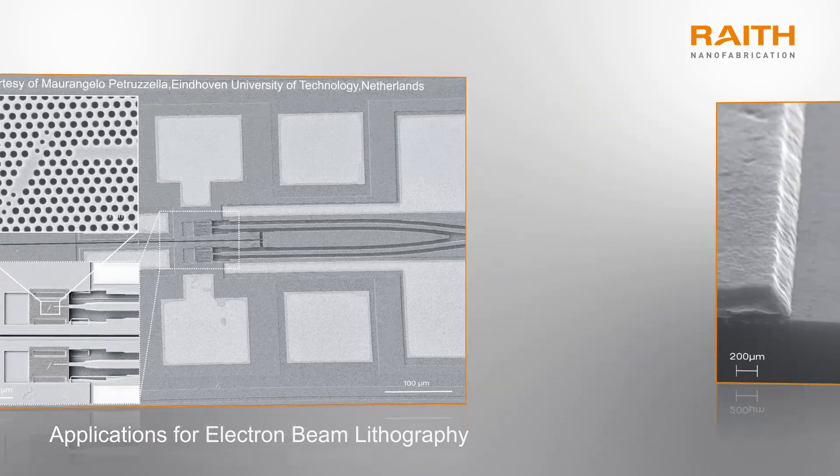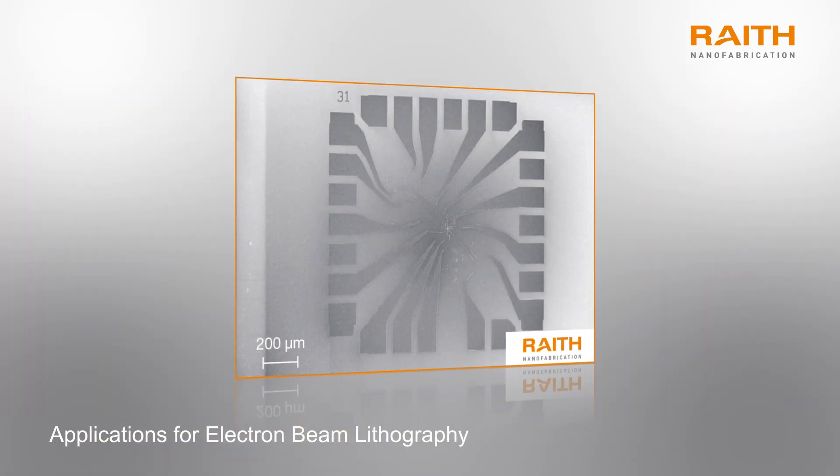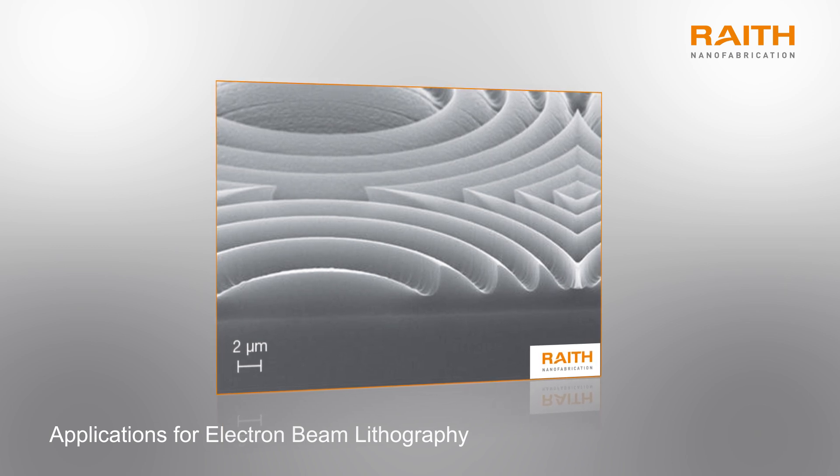Common applications for EBL are rapid prototyping, small batch production, where electron beam lithography and photolithography are used in conjunction, as well as the fabrication of masks and imprint templates.